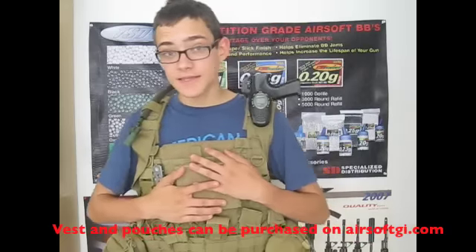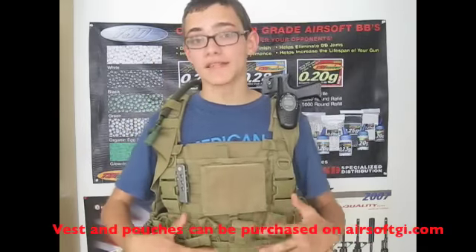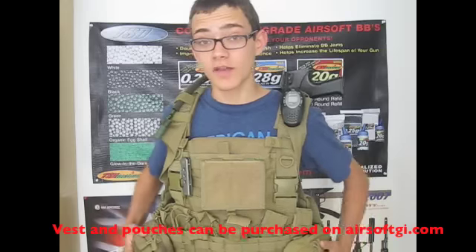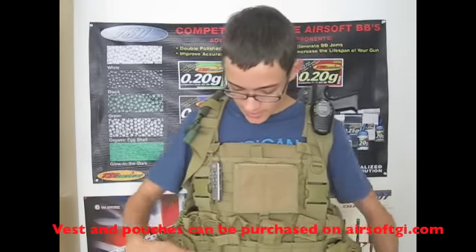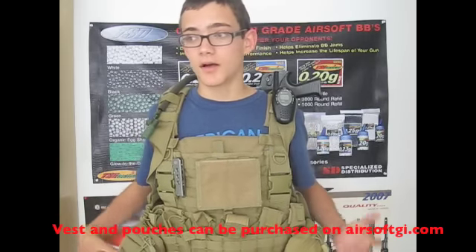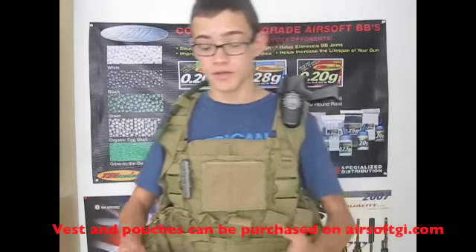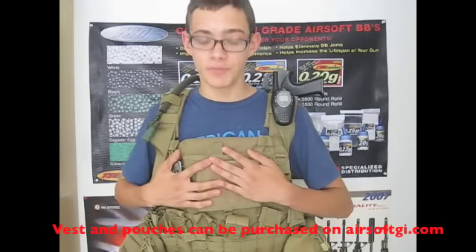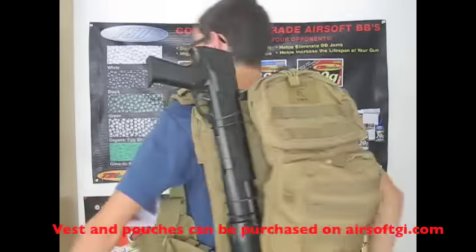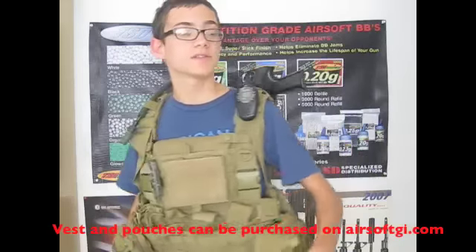One of the main reasons I bought this vest is because of the amount of MOLLE space it has. This entire section down here you can put a lot of different pouches on — I've mounted two pouches here and I'm probably going to mount more up top. There's a ton of MOLLE space in the middle for magazine pouches, a nice panel for an ID pouch or patch panel, and a whole bunch of space on the back for a hydration pack.